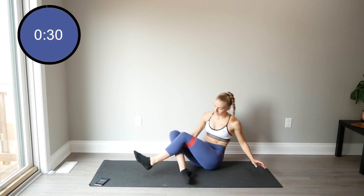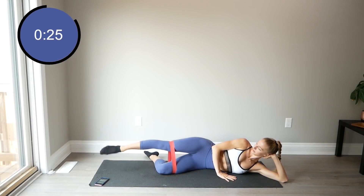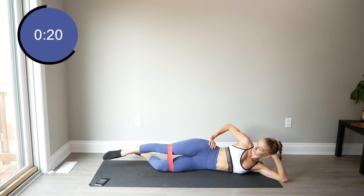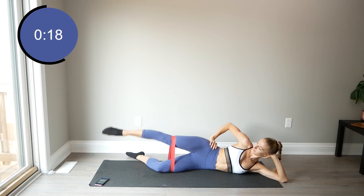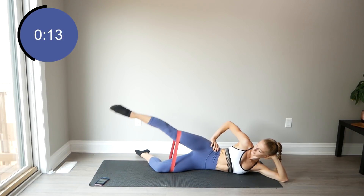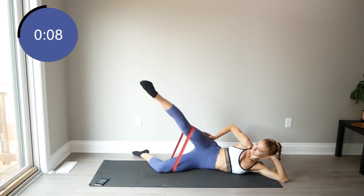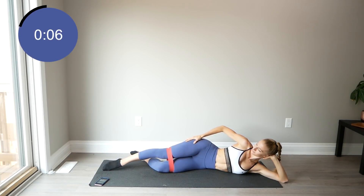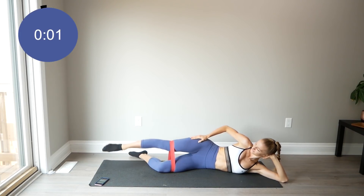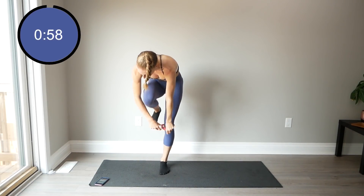Switch to the other side. Standing up, taking the resistance band off.